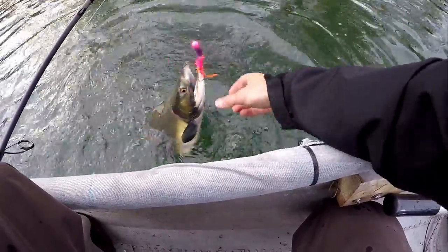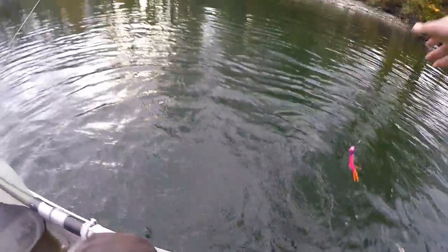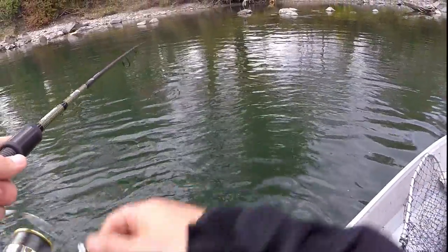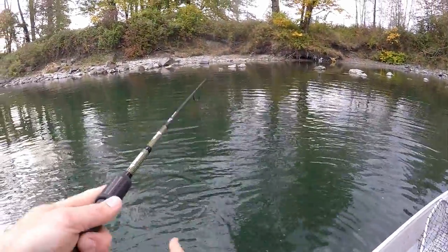This one slack-lined me. The strikes are subtle. Usually you feel them when you're twitching because they grab it on the drop — when you twitch, you feel the resistance of the fish. That time, I just noticed the line stayed slack, which is a lot easier to detect when you're drifting with your jigging action.